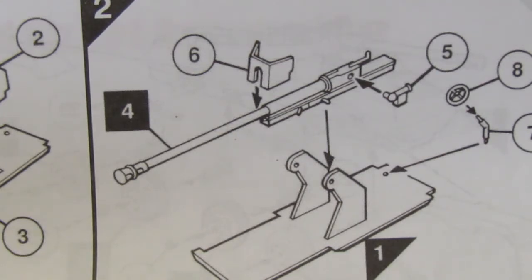Once I completed it there was an issue — I couldn't quite fathom what was wrong with the gun. It seemed to be sitting further forward than it should be. Initially I thought that was just the way it should be built and that the box art was just an imagined picture. But when I went on the internet everybody else's build looked identical to the box art, so it was obvious I'd done something wrong.